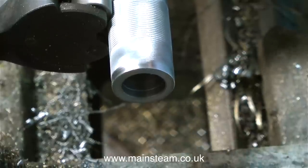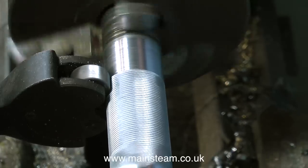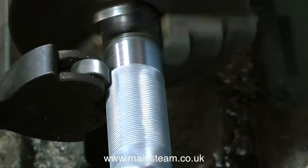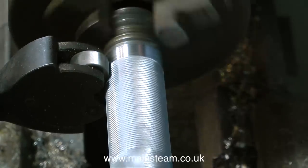Knurling is a very slow process; it's best to run the lathe in back gear to slow it down. In this clip the video is running at 800%, eight times normal speed. I often speed up operations like this because the video would just be too long and really, really boring.